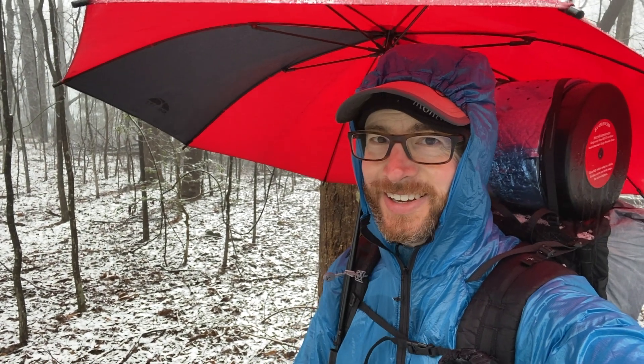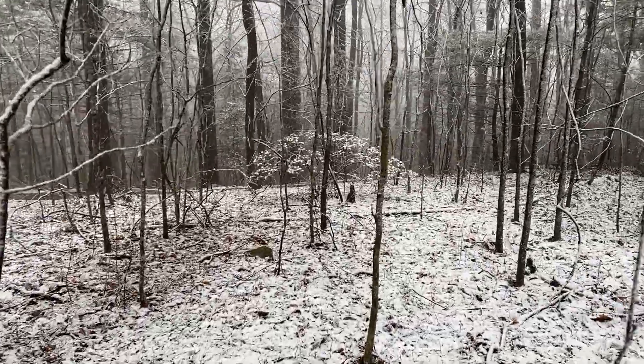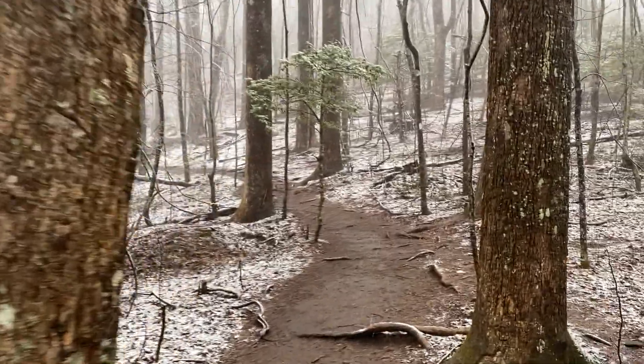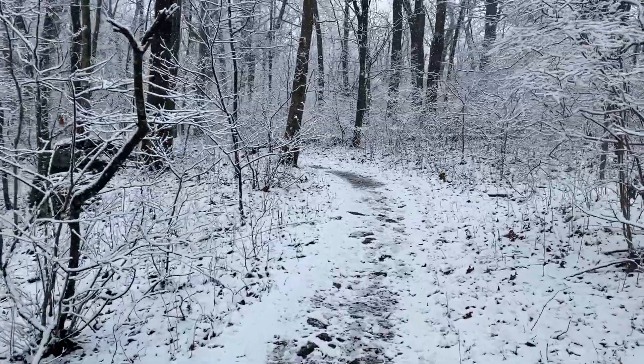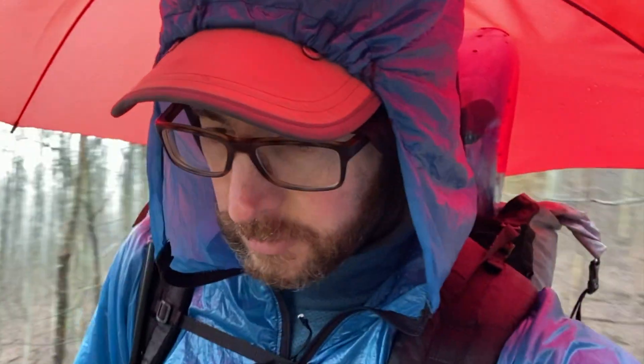Alright, here we go. Let's get hiking. Let me give you the view from Preacher's Rock today — a little snowy, but it is so beautiful. It has mostly stopped raining; it's mostly just drips from the trees now. So I'll leave my umbrella up for a little bit more — there might be a little mist coming down with it as well.